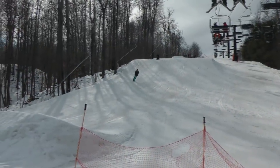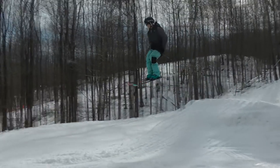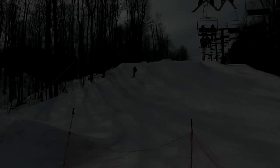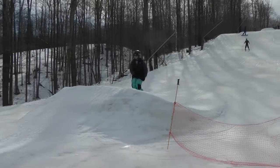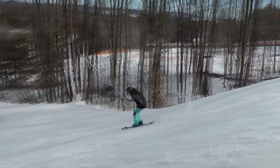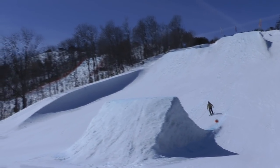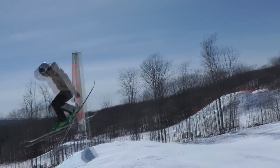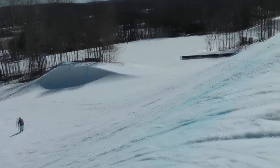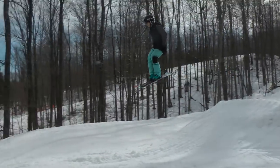One last thing for people trying to send 60 footers for the first time like I did this past winter: big jumps are actually really easy. They're so large that you're never really going to get thrown backwards too bad, because you're traveling up the kicker portion for so long that you can't really get caught off guard by how kicky or poppy it is. Big jumps are super easy — you just have to get the speed right.